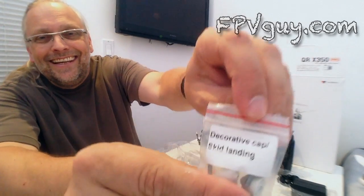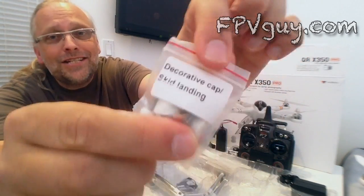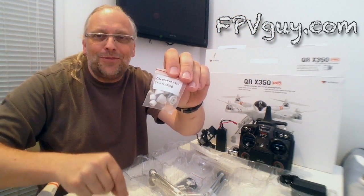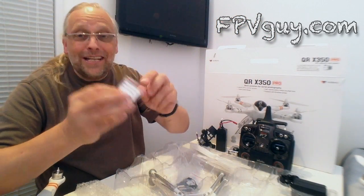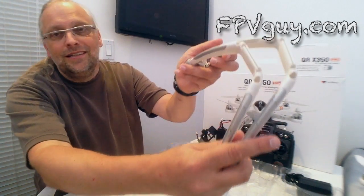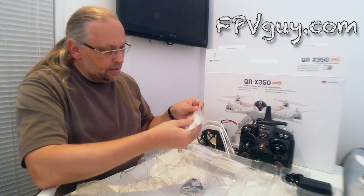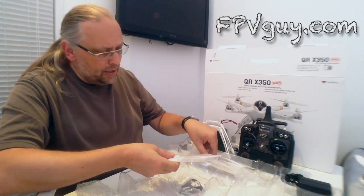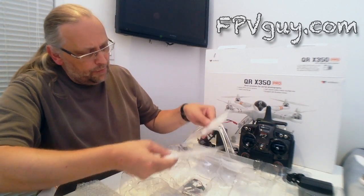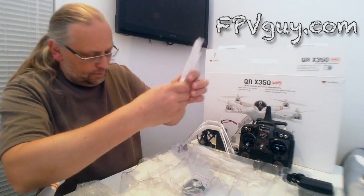This setup is for people who don't want to mess with it — they want to get up and start shooting real estate video. Here are what the manual calls 'decorative caps' — but they are not decorative. These are the little things that hold the propellers in place, so let's not lose the decorative caps. Here is the landing gear. And it comes with a total of eight propellers — we need two of each kind.